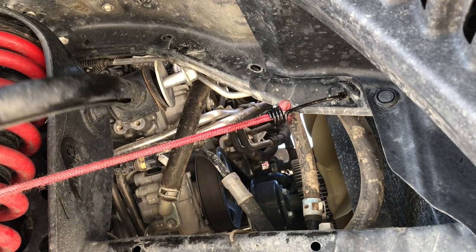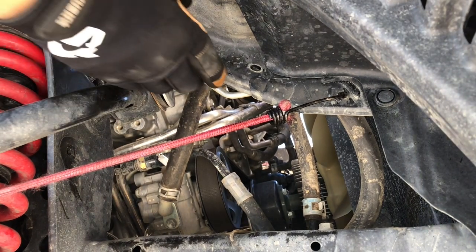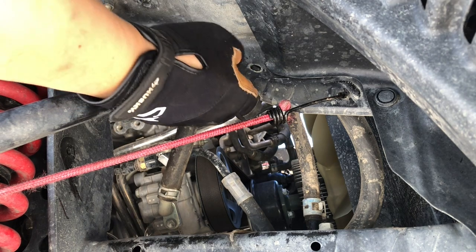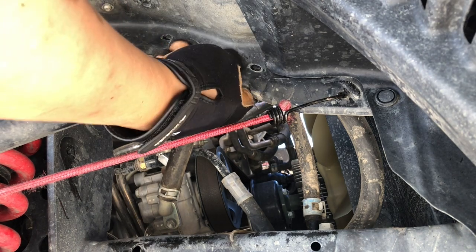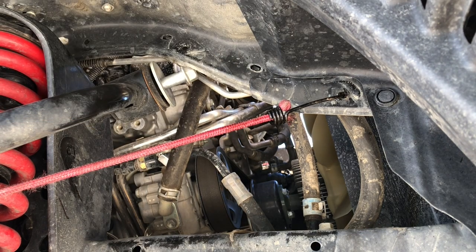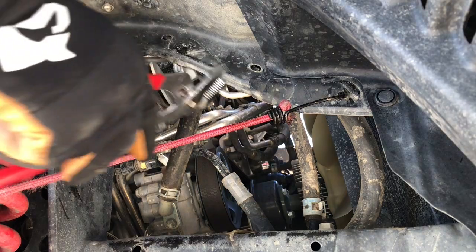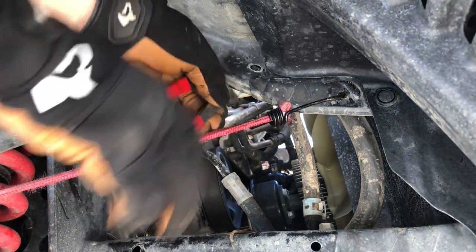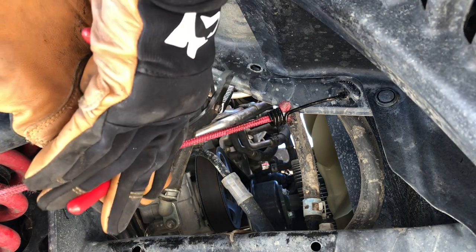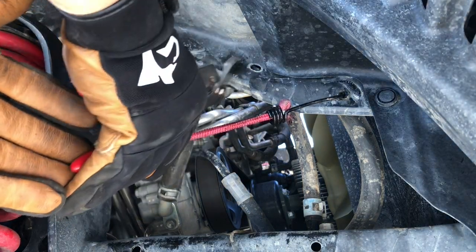I decided to do the passenger side first because people say this is actually the harder side. There's a piece of metal right here I need to clear — I can feel it, it's right there. I hope I can do it.